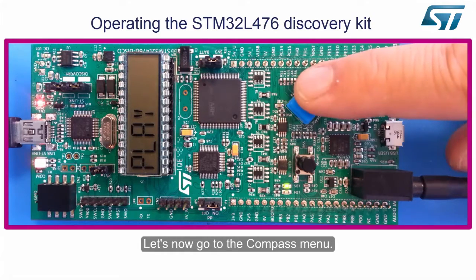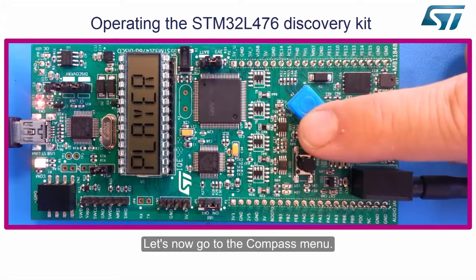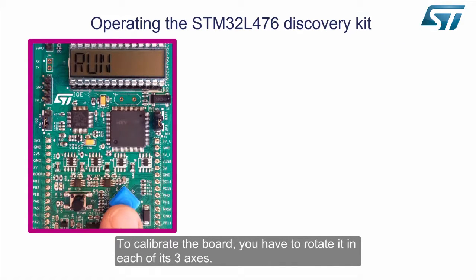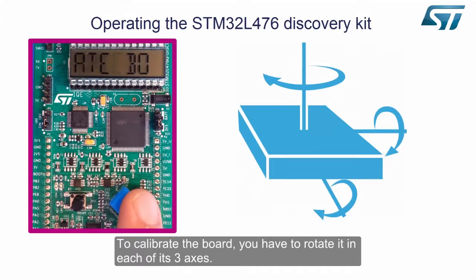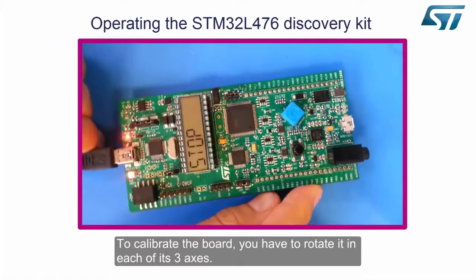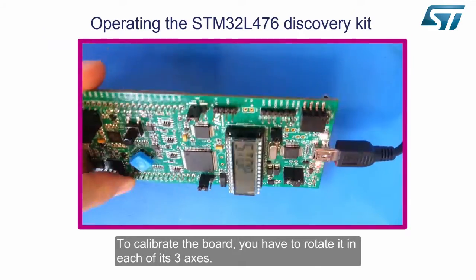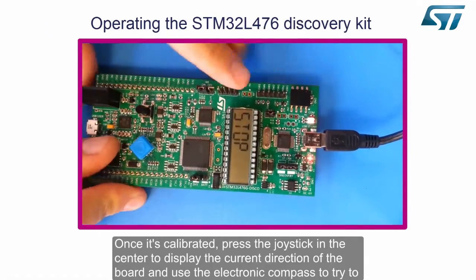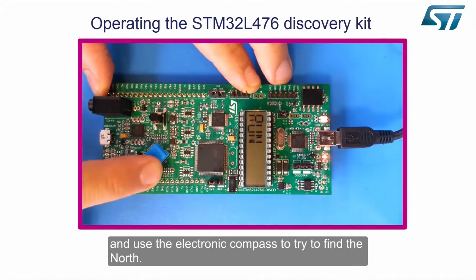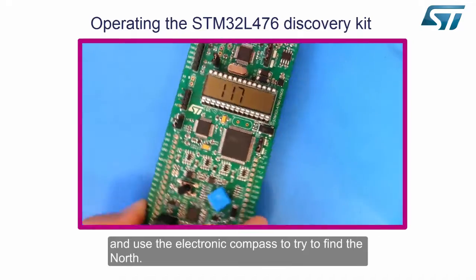Let's now go to the compass menu. At device startup, the board needs to be calibrated. To calibrate the board, you have to rotate it in each of its three axes. Once it's calibrated, press the joystick in the center to display the current direction of the board, and use the electronic compass to try to find the north.